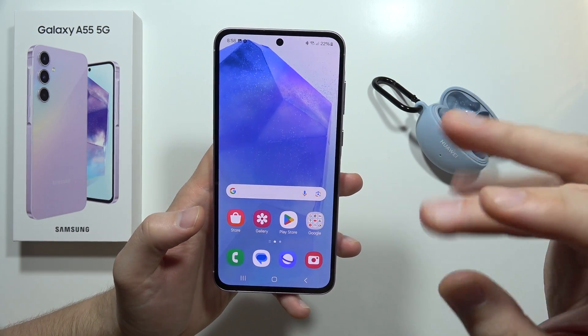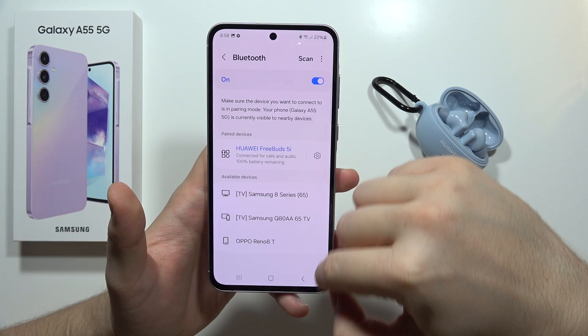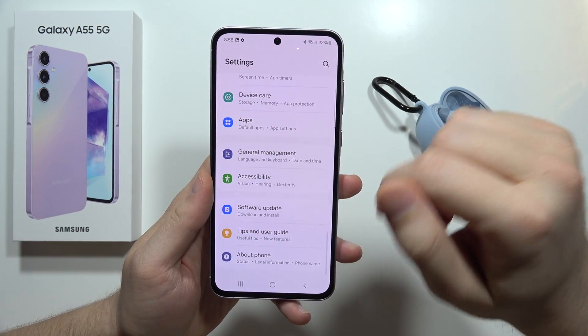If it doesn't work, you can also try to reset all of the Bluetooth settings by going into these settings. You will start from this screen, so you will have to scroll down all the way down.